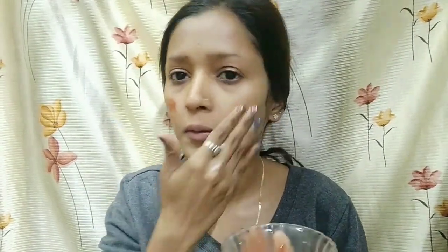This clay mask is from Glami. I will apply it on my face mixed with rose water, and I will wait 8 to 10 minutes for it to dry.